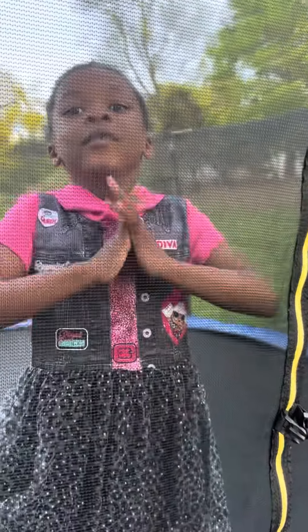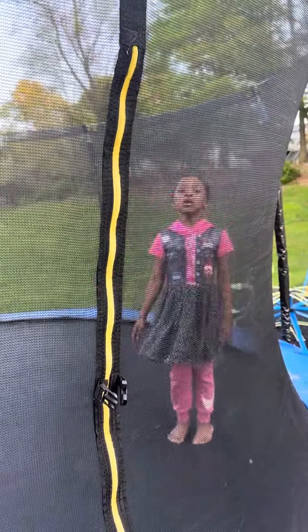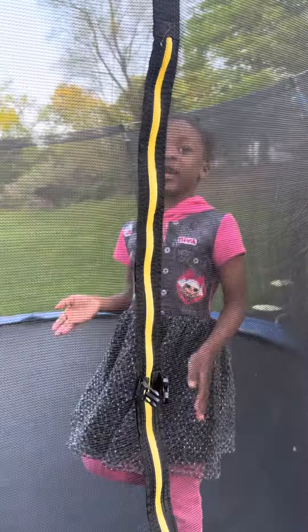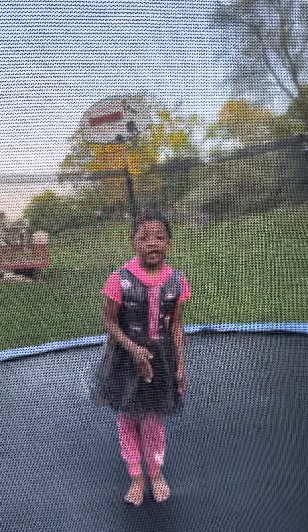Hi guys, my name is Lilia. Today we're going to do something really new. We're going to do a double back handspring on his trampoline. We're not going to do a back handspring and another back handspring at the same time — we're doing one, stop, and then again. You don't stop for a while and do it.